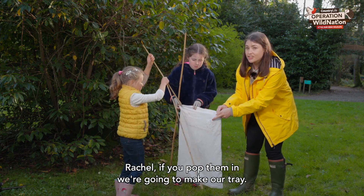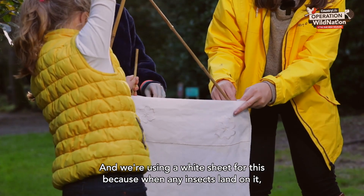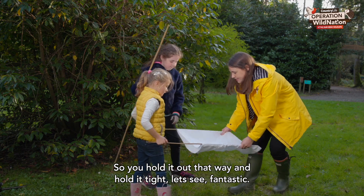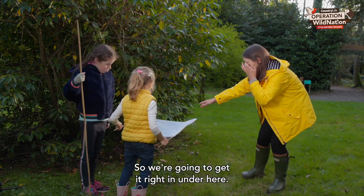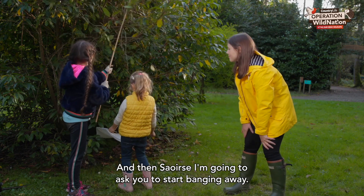Rachel, if you pop them in, we're going to make our tray. We're using a white sheet for this because when any insects land on it, it's really easy to see them. So hold it out that way and hold it tight. We're going to get it right in under here, and then Saoirse, I'm going to ask you to start banging away.